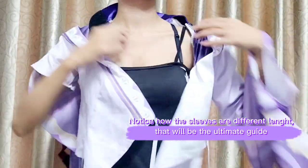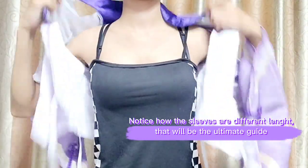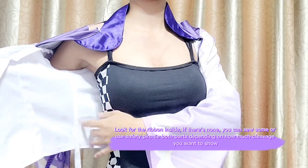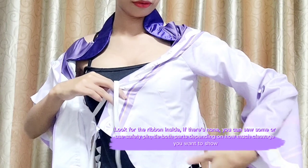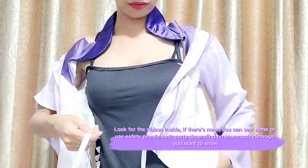Notice how the sleeves are different lengths. Look for the ribbon inside — if there's none, you can sew some or use a safety pin. Tie both parts depending on how much cleavage you want to show.